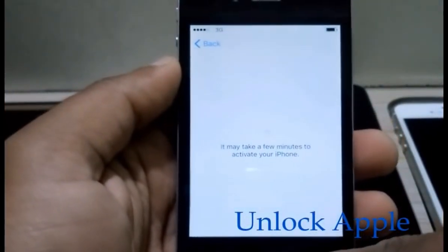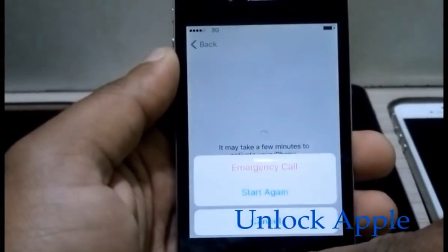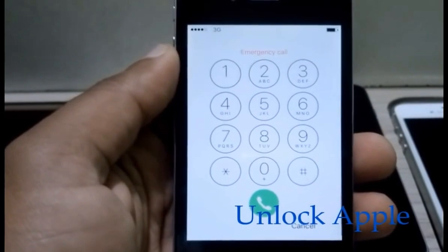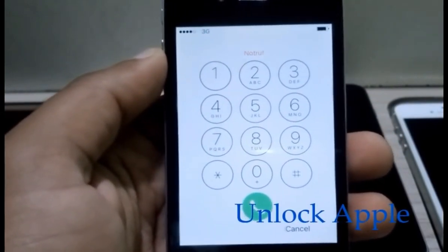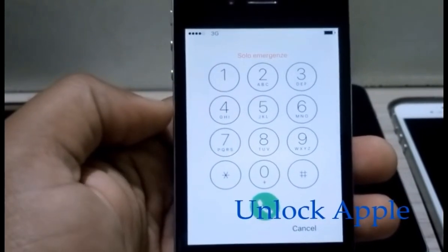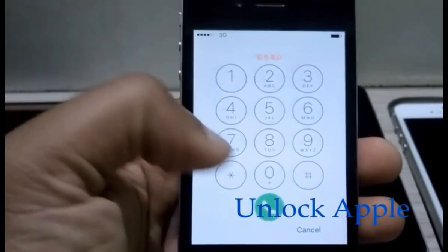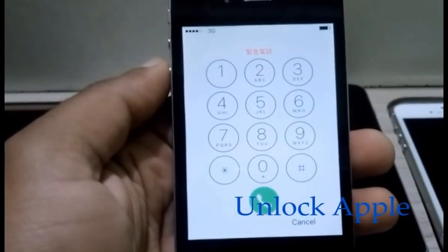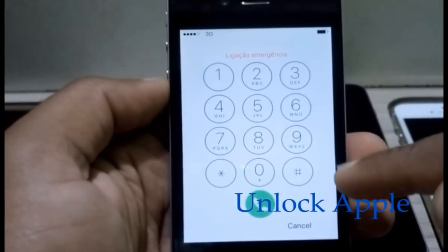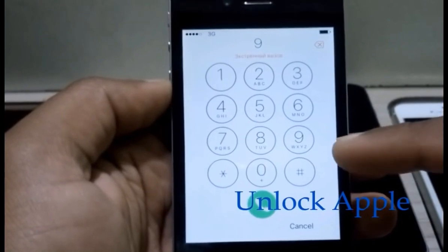At this time you have to click this button one time and click on the emergency call. Once you click on the emergency call, the first thing we have to do is disable Wi-Fi. To disable Wi-Fi, we are using Siri — using the triple button and voice mode. So we have to disable Wi-Fi first. We click W, as you can see W is on number one, so we press only one time.